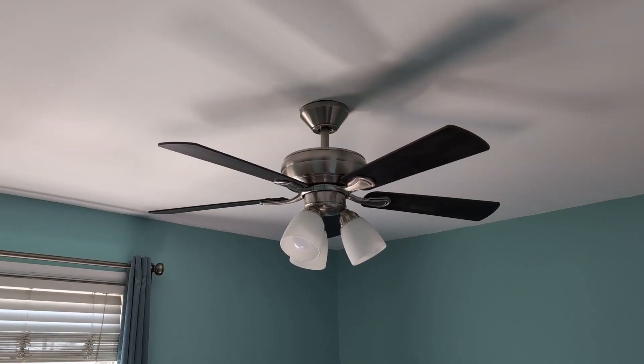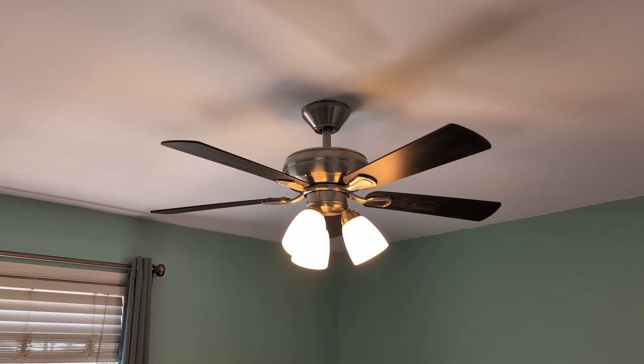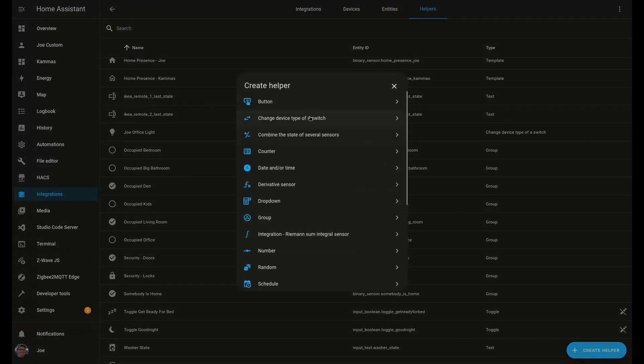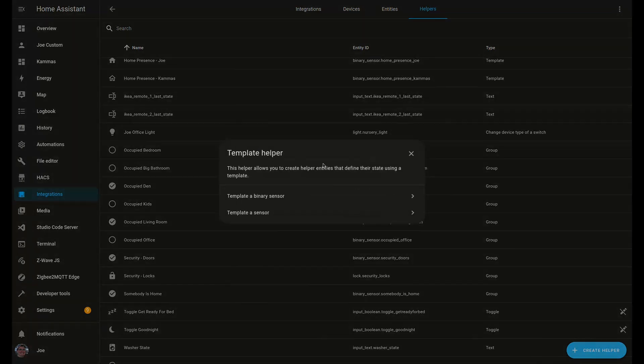If you chose to leave the light in dimmer mode, it's going to allow you to control the levels of the light directly from the switch as it's bound. And just like that, you're bound. With those changes made, a single tap up instantly turns on the light and turns it off. Now we'll set things up so that the configuration button can control the fan speed and turn it on and off.